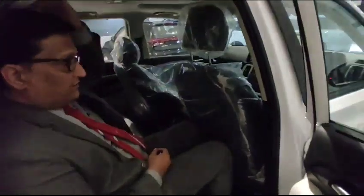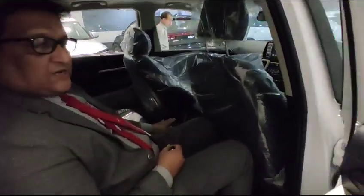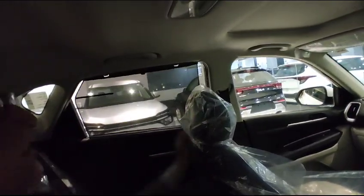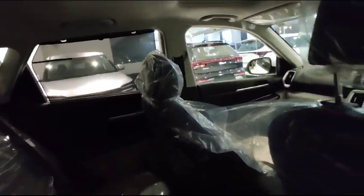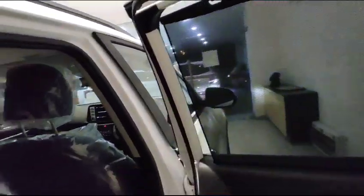You can see the spare tire and the back compartment. There is a rear AC box and a rear charging unit installed. The interior has a two-tone beige finish, and sun blinds have been installed as standard — you can enjoy privacy, as the company has done a lot of work on this.